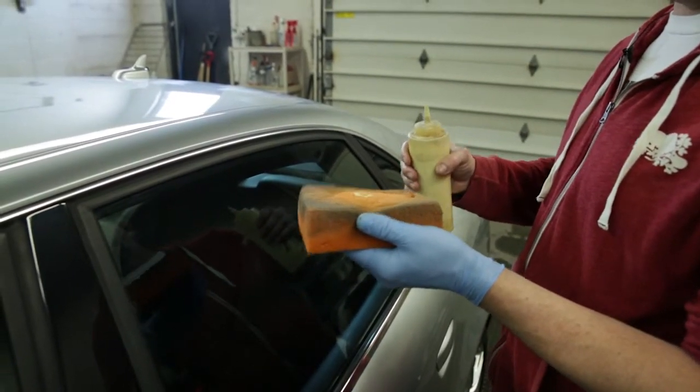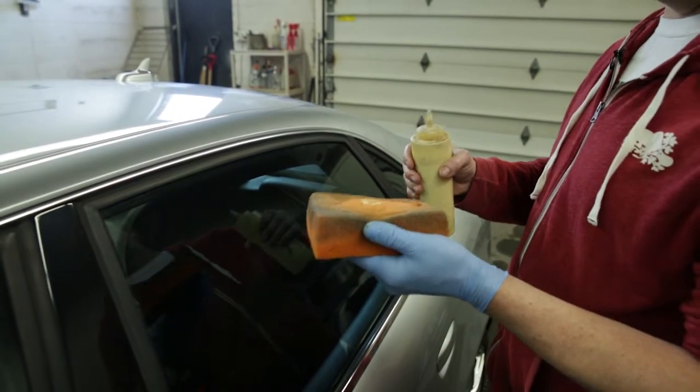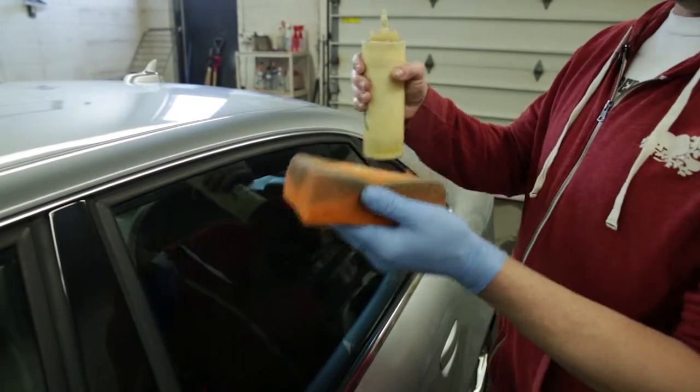Always starting at the top down to the bottom. I'm going to use circular motions and we're going to start at the top and then move to the hood.